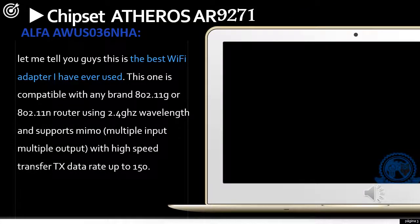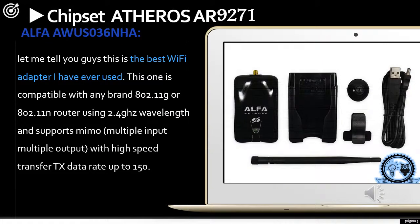The first Wi-Fi adapter is the Alfa AWUS036NHA, and this is the best Wi-Fi adapter I have ever used. It is compatible with any brand 802.11g or 802.11n router using 2.4GHz wavelengths, and supports MIMO (multiple input, multiple output) with high-speed transfer TX data rate up to 150 Mbps.